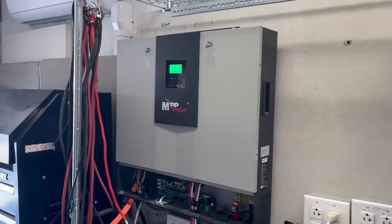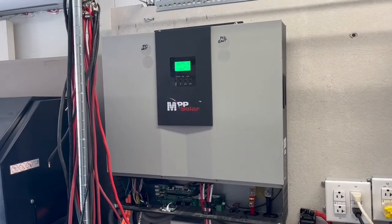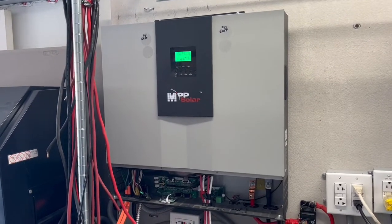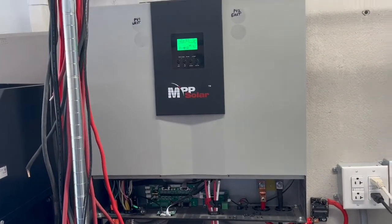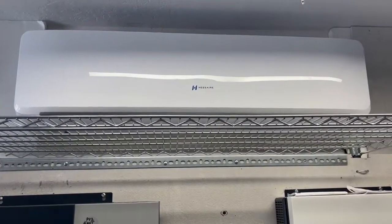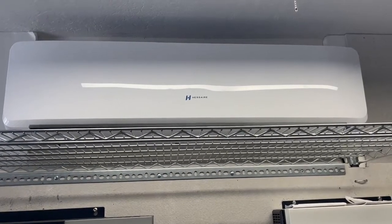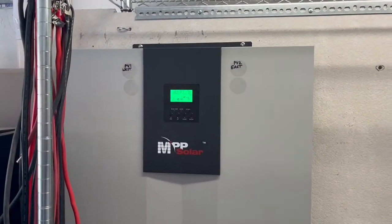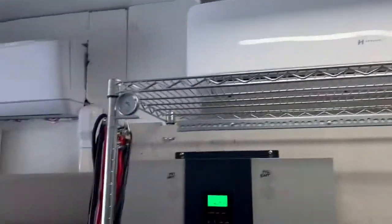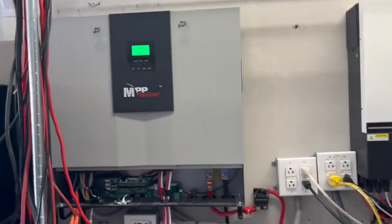Then I moved to this dual-phase inverter so I can run the 120-volt mini split and this 220/230-volt unit at the same time off of the dual-phase off-grid pure sine wave inverter. I can change the parameters on the screen and run both 120 and 230 volts simultaneously.